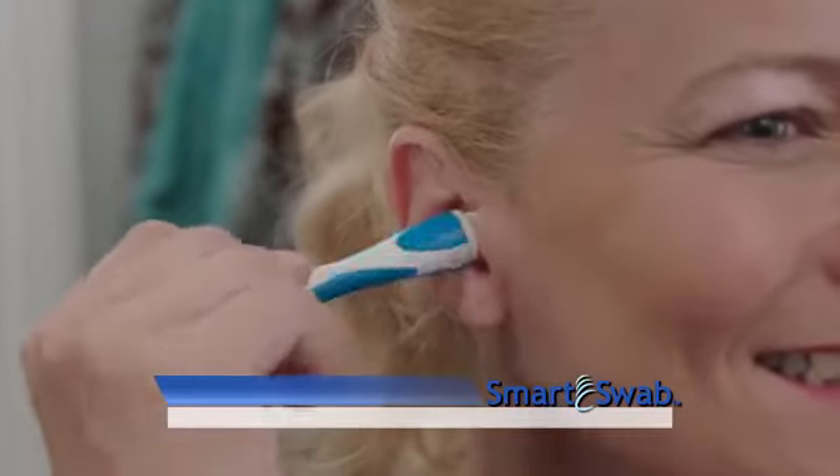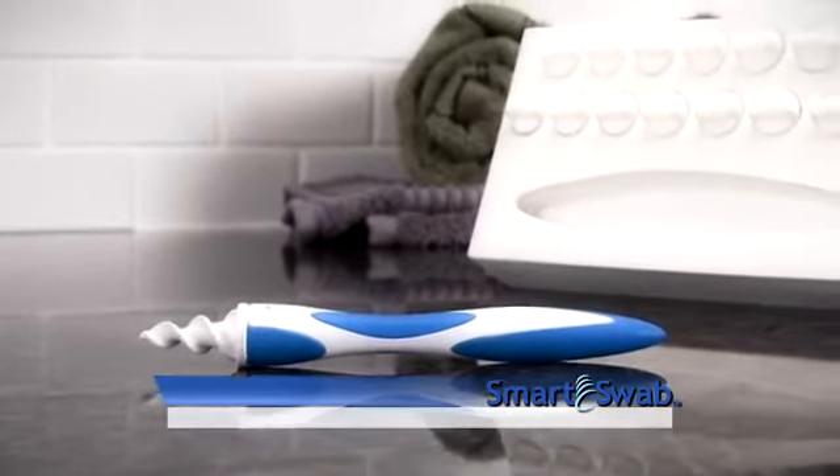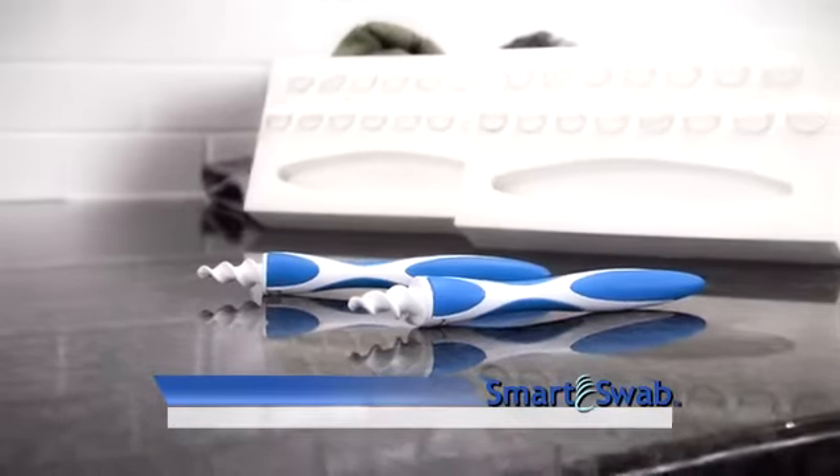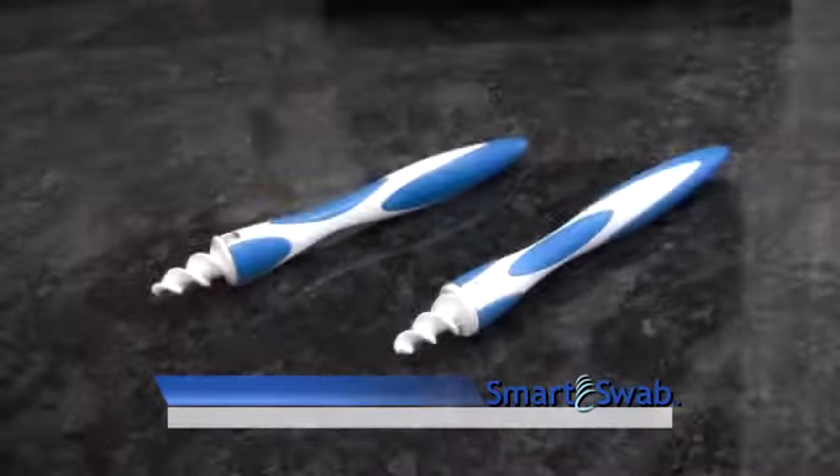It's never been easier to clean your ear quickly and comfortably. When you call or log on now, you'll get a custom box of 16 Smart Swabs and a handle for the low, low price of only $19.99. But order right now and you can double the offer and get 32 Smart Swabs and two handles. Just pay a separate fee.